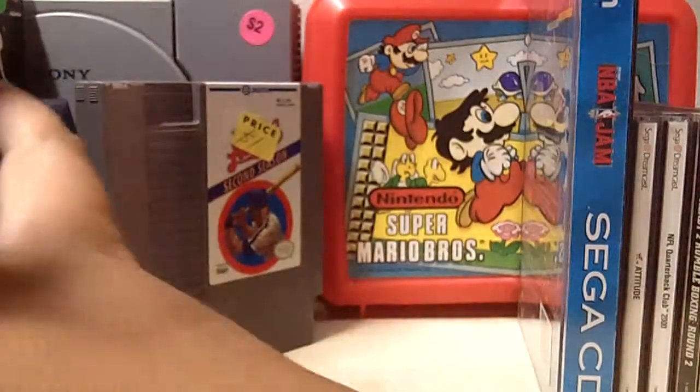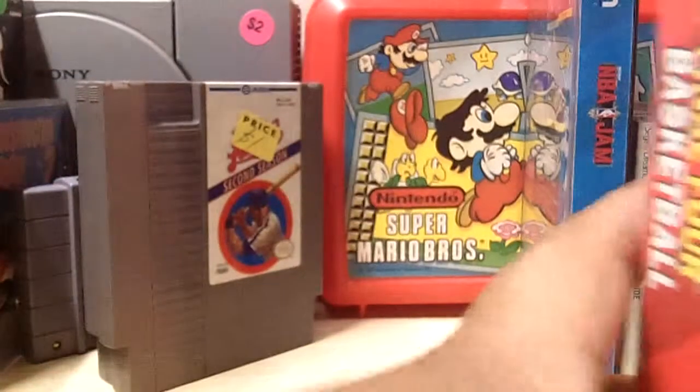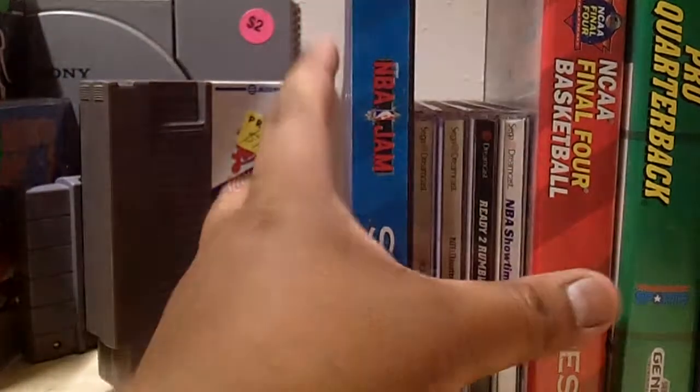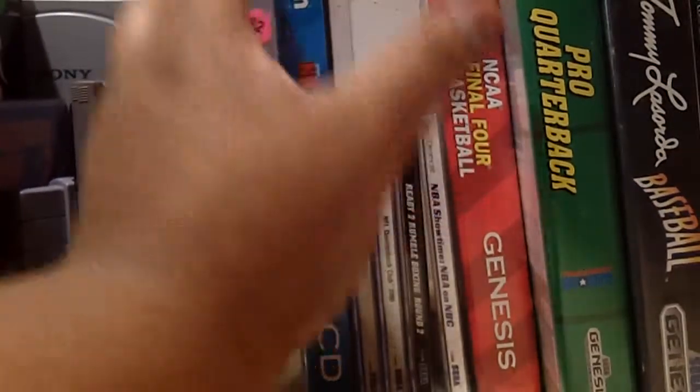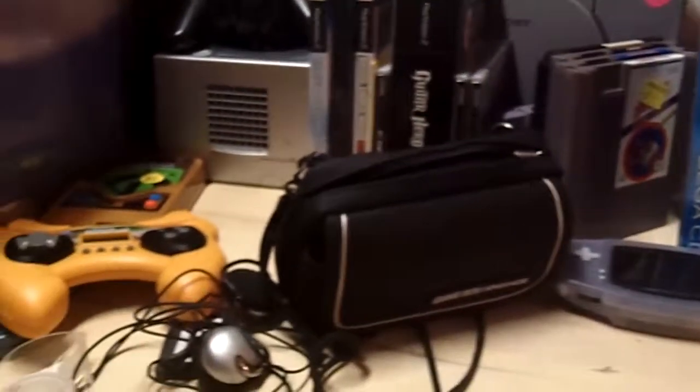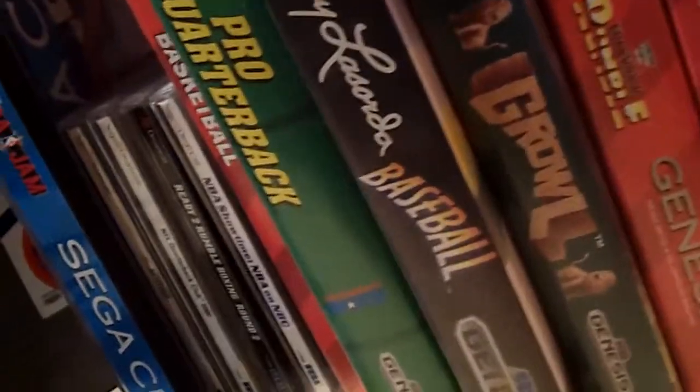So that was my new video game haul, guys. Sorry if it took too long. I'm always looking for new games so keep watching my channel for a fun time. Let me get this Game Boy Advance real quick to show the handhelds. It's been an okay week. Thank you guys for watching, I really appreciate it and we'll see you guys in the next one. Say bye, Mario!